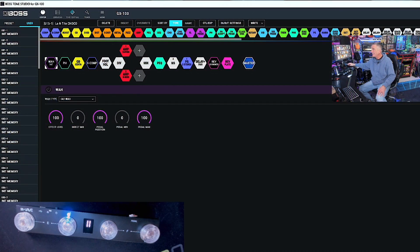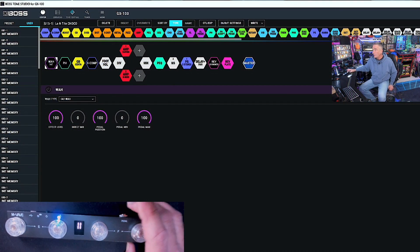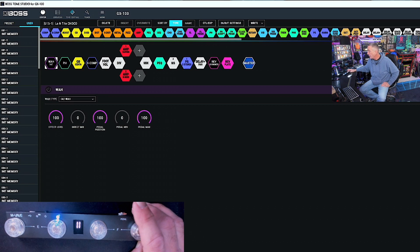Hey everyone, welcome back to the channel. It's me, Double. I have been sick as heck for the past couple of weeks and I appreciate you waiting around for the video about hooking up the Mvave Chocolate to the Boss GX100. I have it at my feet, but what we're going to do is look at the software and what it takes to make sure the Mvave Chocolate does the right things when you hit these buttons for the Boss GX100 to recognize it. Thanks again Sean over at Scar My Guitar for referring me to Timu and all those great products.